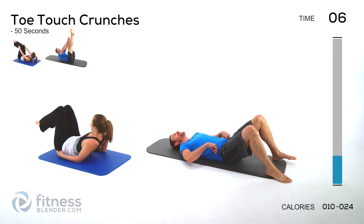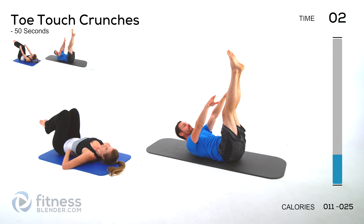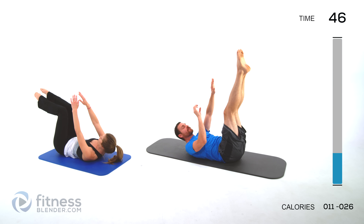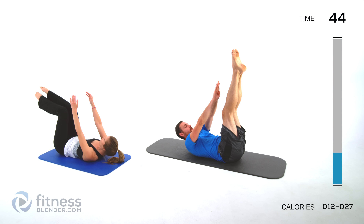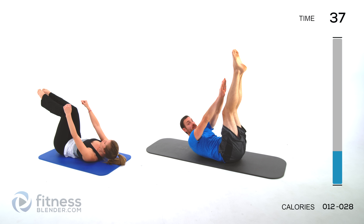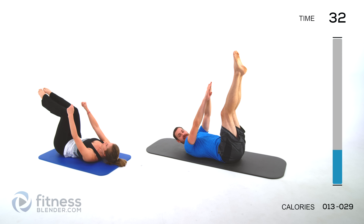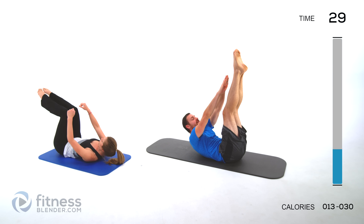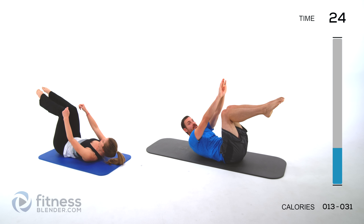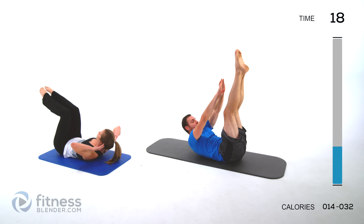Toe touch crunches are next. Lay flat on your back, legs up above your head, hands above those shoulders — crunching up towards those toes. Try to keep those shoulders hovering just a little bit off the ground every single time, and get as much range of motion as you can. You should be feeling those abs pretty well at this point. If you need to, you can bend those knees and just crunch up from there. But if you can, try to keep those legs locked out nice and straight. Exhale on the way up, inhale on the way down.